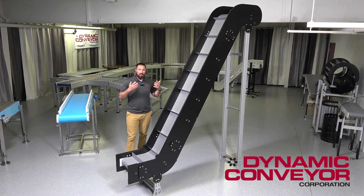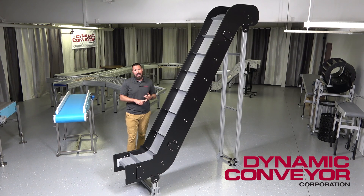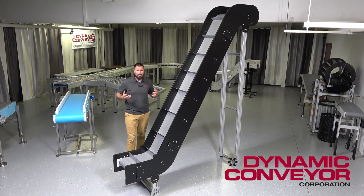As far as our supports go, typically we're going to run an extruded aluminum frame that can be either ceiling-hung or supported with locking casters or bolted to the ground. There are other options available — we can do steel, painted steel, powder-coated steel, or stainless steel if that's what your particular application needs.